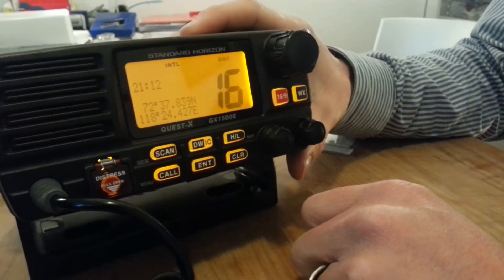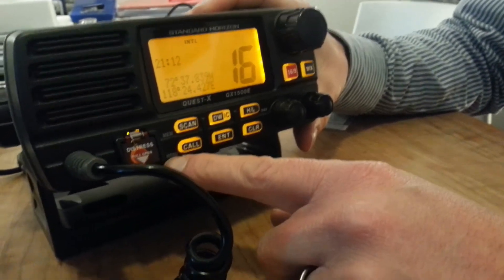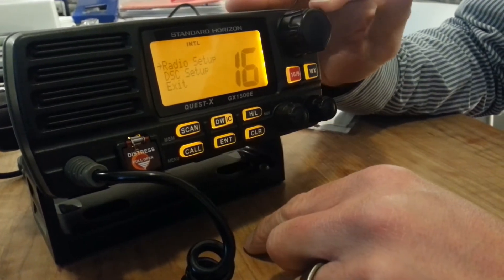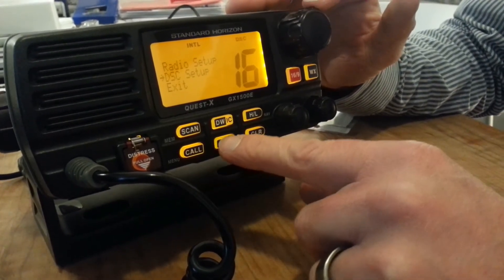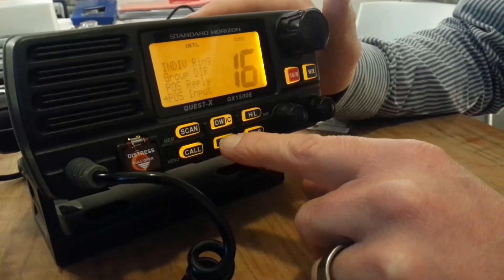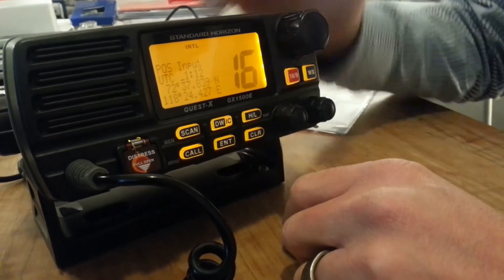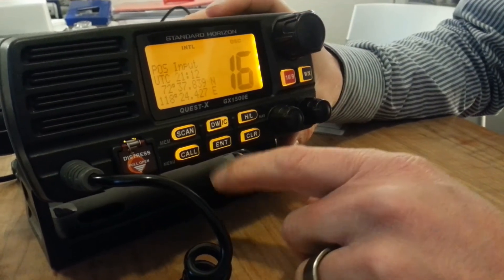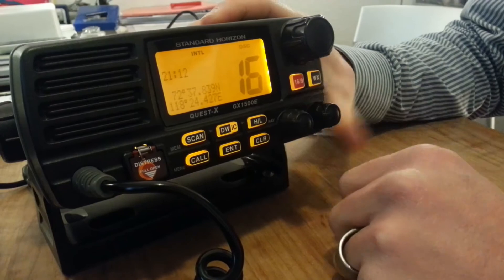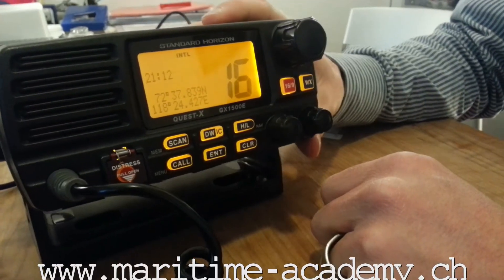Just one more little repetition here: you go to that menu by pressing CALL for a long time, choose DSC setup, confirm by enter, scroll down for position input, confirm by enter again, and here you are. Then you start to change. Once you're happy with it, confirm by enter, and your new position is on your display until you change it again.